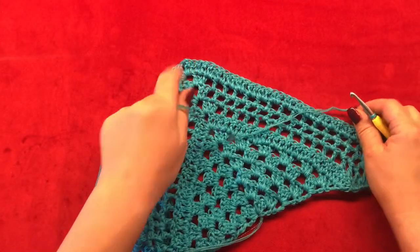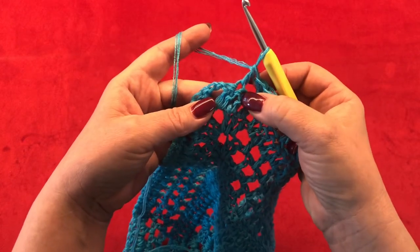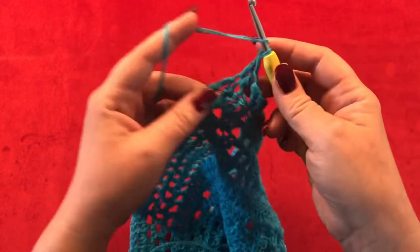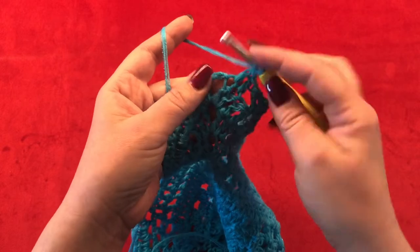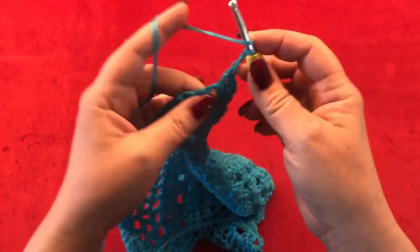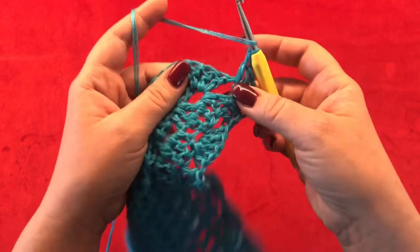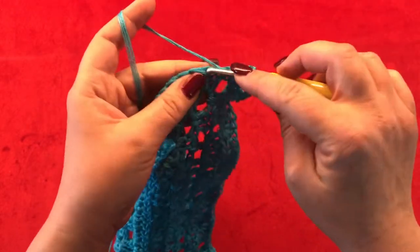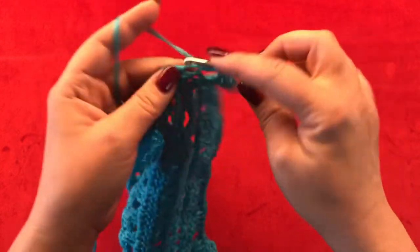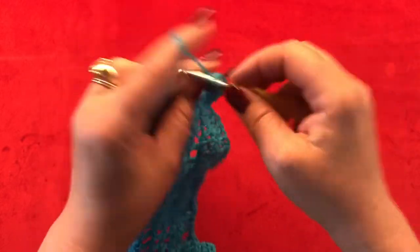Once you're here, you have your five double crochets — you've skipped two, then one double crochet in the next. Now make one double crochet in your next stitch, and in your two chain space from the previous row work two double crochets, chain two, and two more double crochets. Now one double crochet in your next two stitches, then skip two and start all over with five double crochets. Skip two, one double crochet — this is your pattern repeat till the end of the row.